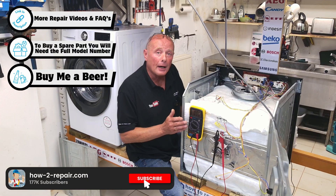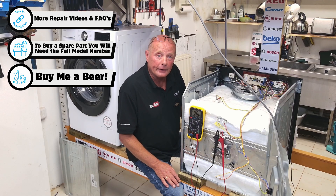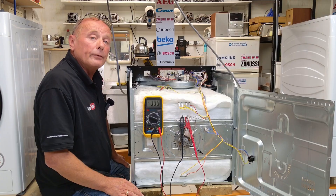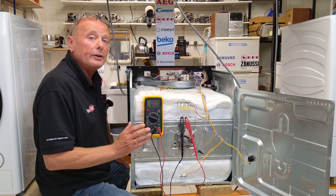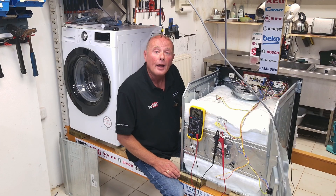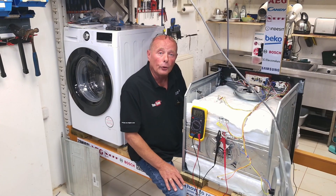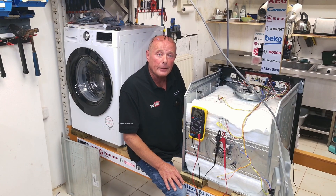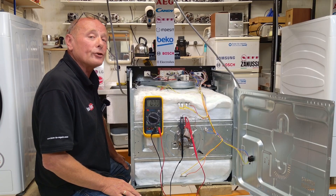And there we go. If you do need any parts for your cooker, do remember you can support the website by buying the parts from us. Remember to give the video a thumbs up and subscribe to the channel for any future informative videos with regards to appliance repairs. Thanks very much indeed for watching, and if I've really helped you, you can always support the website by clicking on the buy a beer page, which will donate to the website to help us keep going and making these videos for you.